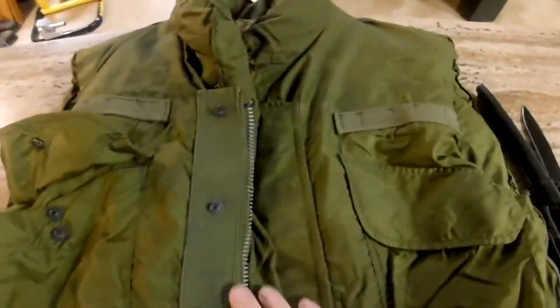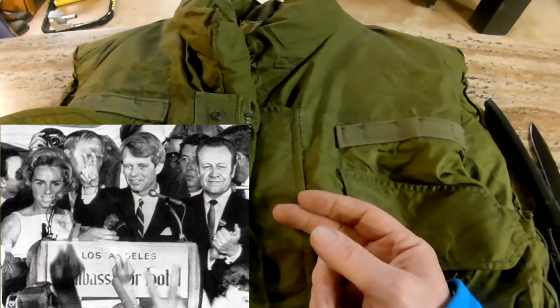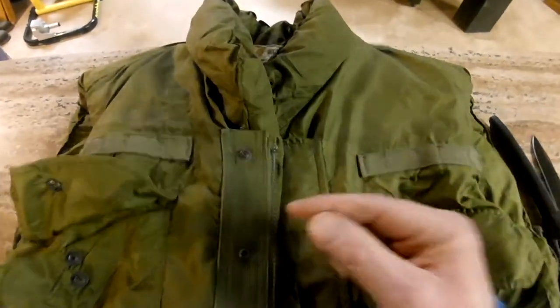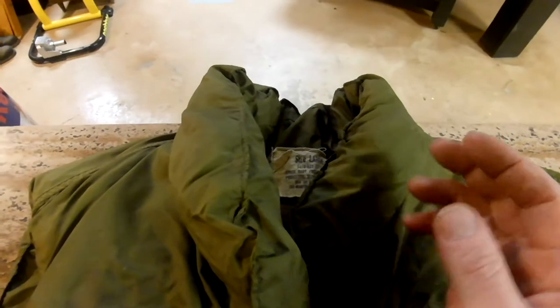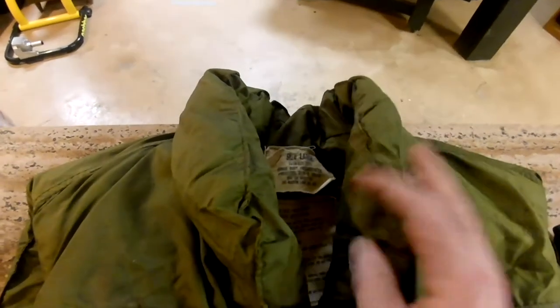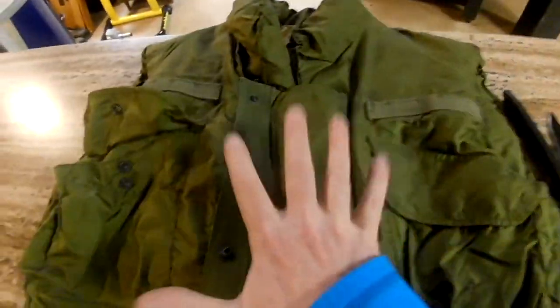1968 — of course we were in Vietnam. We also elected Richard Nixon president. We lost two leaders: Robert Kennedy in California, and Martin Luther King Jr., who was assassinated on April 4th in Memphis. So this particular jacket did save some lives, and it is from the Vietnam era.